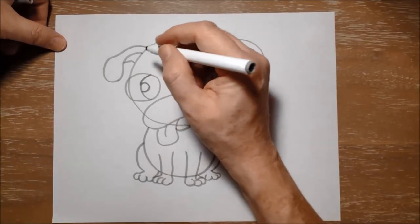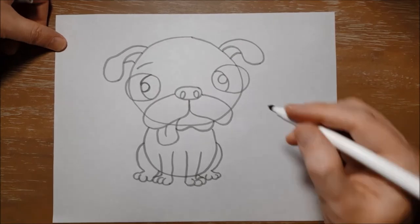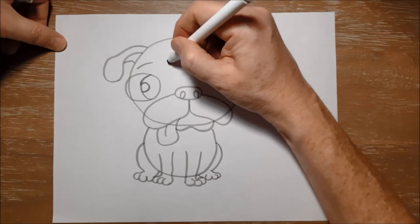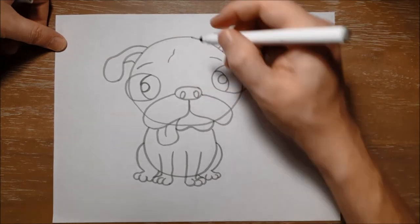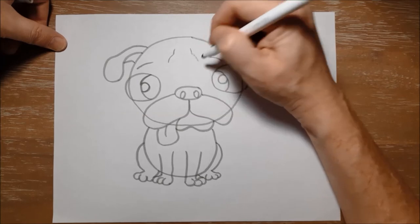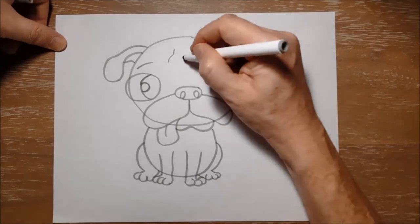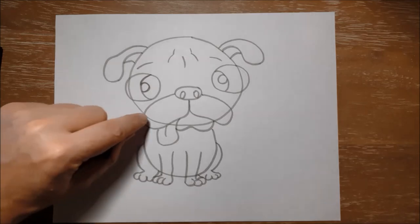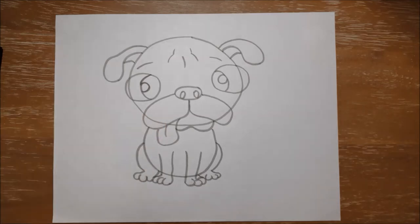Now pugs have kind of little wrinkly faces, so I'm going to put a couple of little lines just to show a few wrinkles in Doug's face. Sometimes pugs have a little bit of a worried look on their face because of these little wrinkles they've got. I'll put one more there. And that's all of the drawing you would do with your pencil. We're going to do the rest of the drawing with your black marker or black pencil crayon for outlining. And as I draw I'm going to skip some lines — I'm not going to go over the top of some lines because I would want to erase them at the end. So pay attention to what lines I don't use my black marker on.